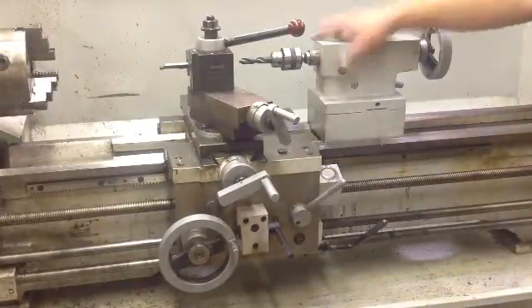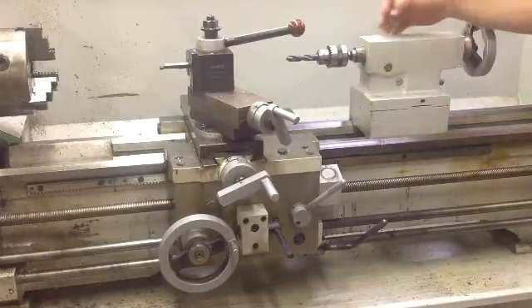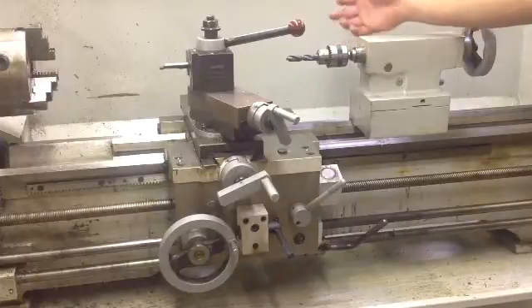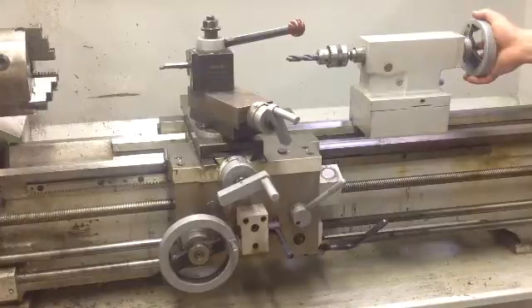This is your live center or your drill, and you can use it accordingly and set up whatever piece of material or chuck you need to in the back of the tail stock.